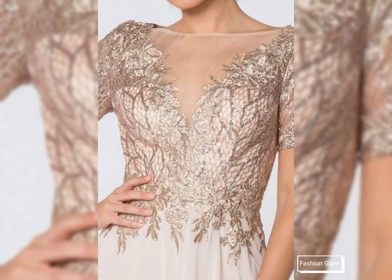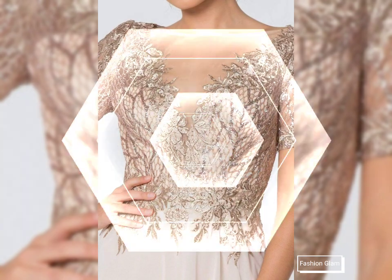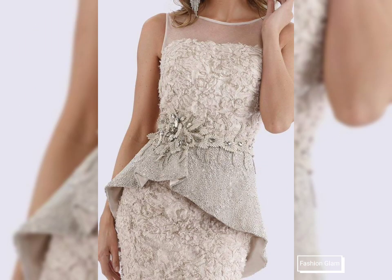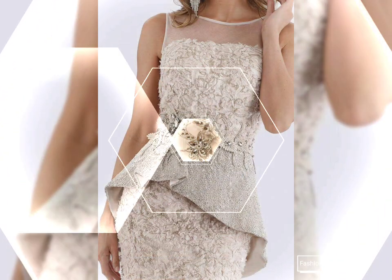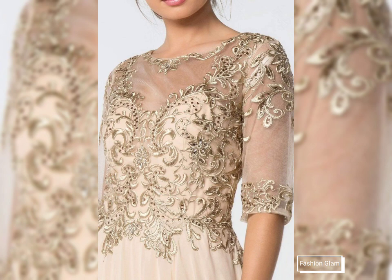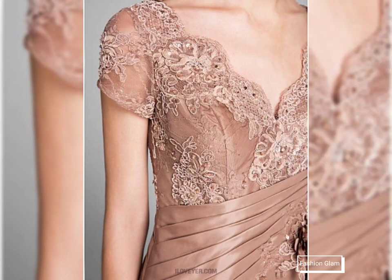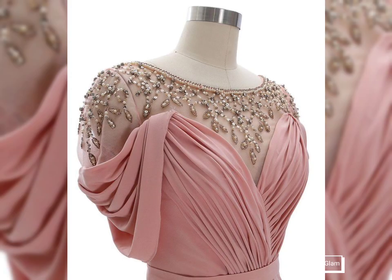This video is very helpful and useful, and you can get different types of lace patchwork mother of the bride dressy design ideas with beading. Please remember us in your prayers. We will keep bringing you more beautiful and awesome ideas. See you in the next video — Allah Hafiz and goodbye, take care.